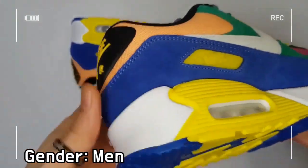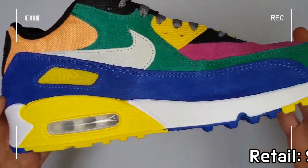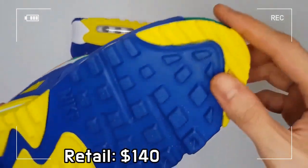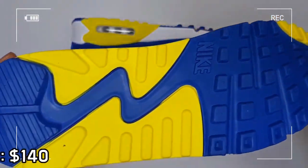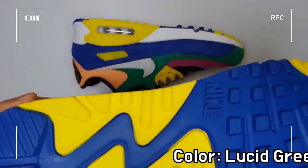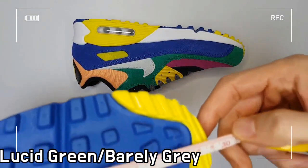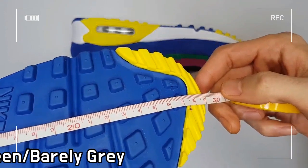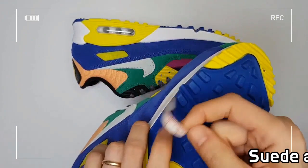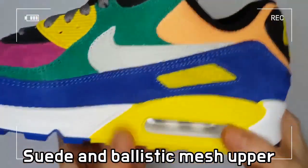A revolutionary air technology is applied to the Air Max 90 model, made of a durable and flexible chamber composed of air located in the midsole of this sneaker. By virtue of this technology, the shoe protects your muscles, tendons, and joints, cushioning the blow of every step.